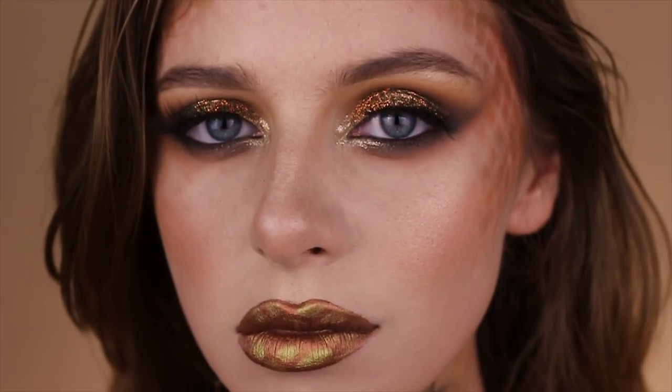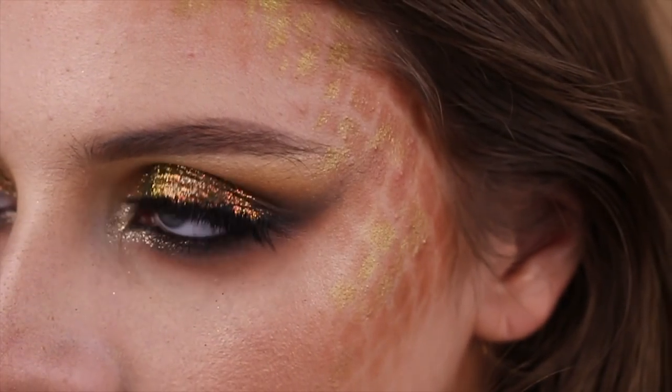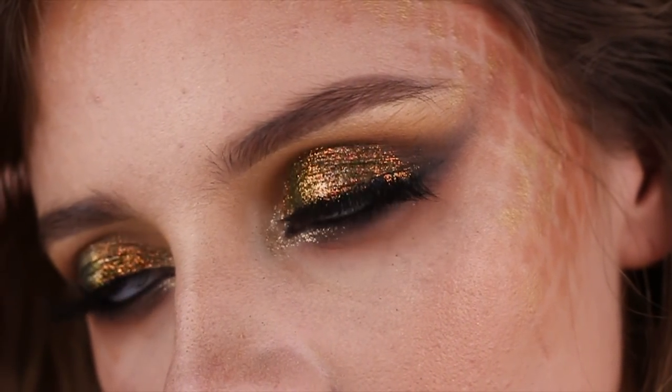Hey guys, so today I'm back with another Halloween makeup tutorial. This time around it is Nagini inspired. I'm a huge Harry Potter fan, so when I saw her character I geeked out and immediately wanted to do something snake inspired. If you guys want to find out how to achieve this look, then please continue watching.